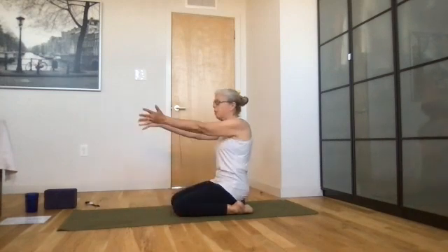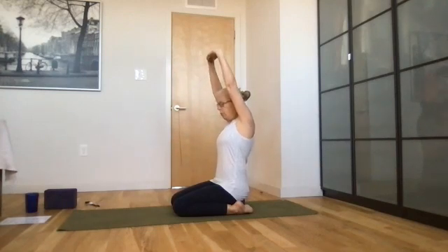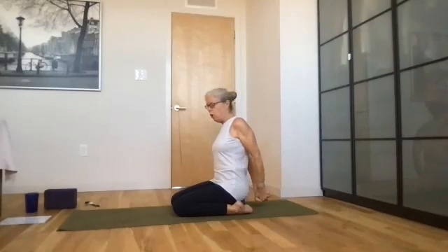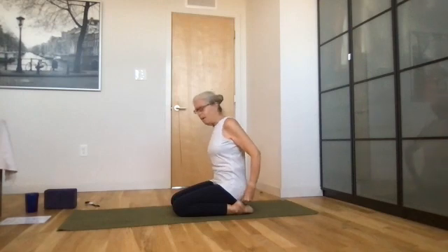Clasp your hands in front of you — reverse. Draw your arms up overhead with your hands clasped. Now bring your hands behind you, clasp your hands behind you, draw your shoulder blades down your back. Good job.